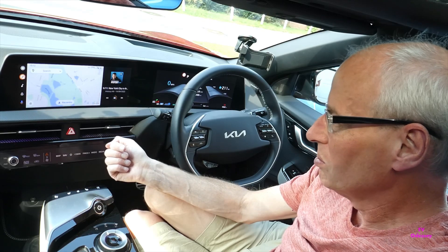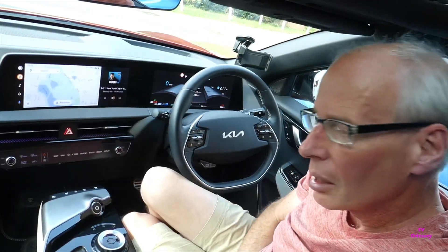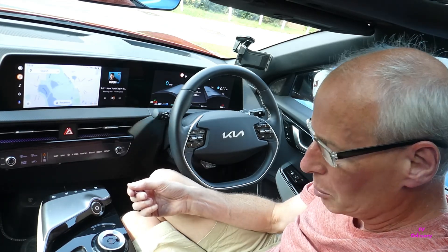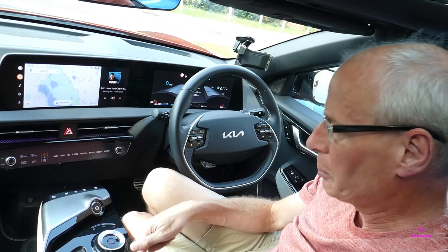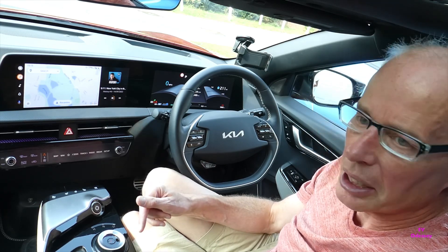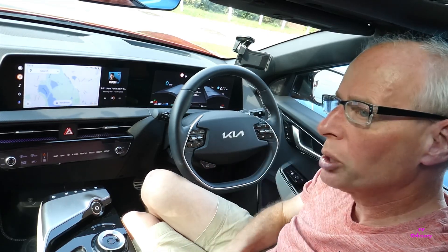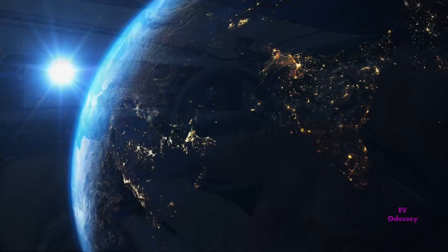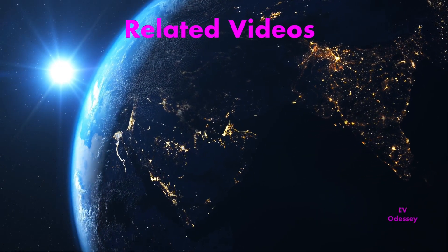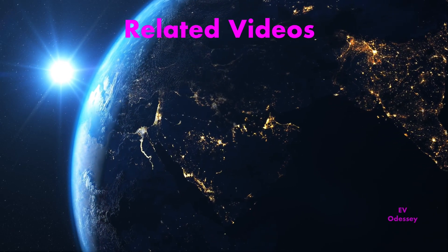Apart from those issues, I'm happy to just plug it in when I need it. It's not bad for the money and I'm pretty happy with it so far. I'll put links to CarSifi, the wireless charging adapter, and to Technically Jeff's video — where you'll find the discount code — all in the description. Thanks for watching.